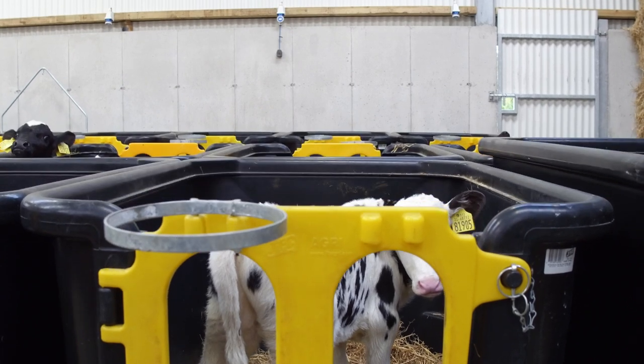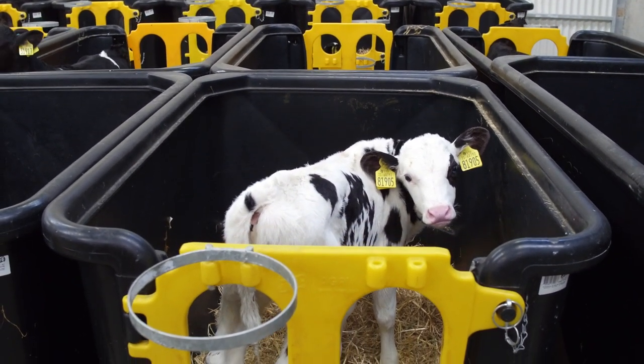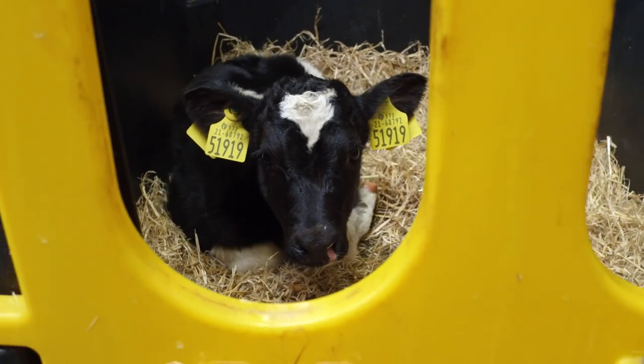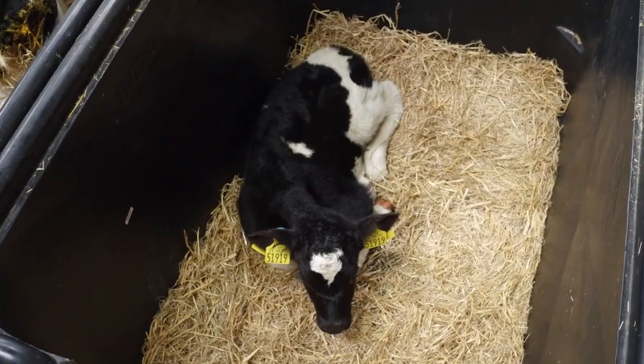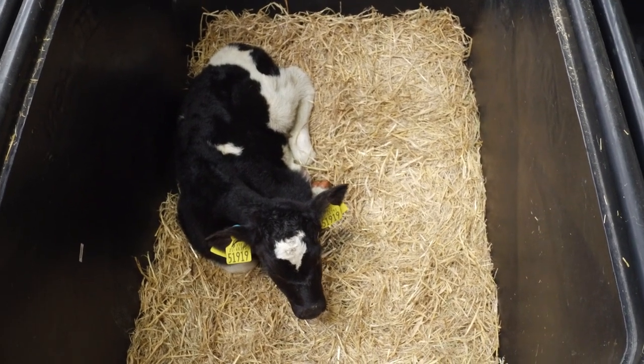The JFC Agri Calf Crib is an individual housing unit for calves in the early days of life. The polyethylene design ensures the calf is warm and draft free, allowing you to focus on individual calf performance.